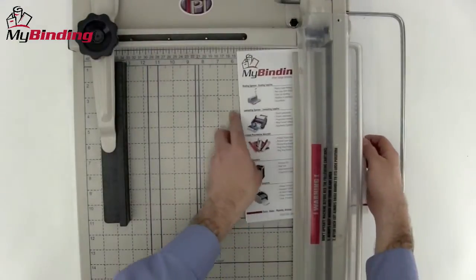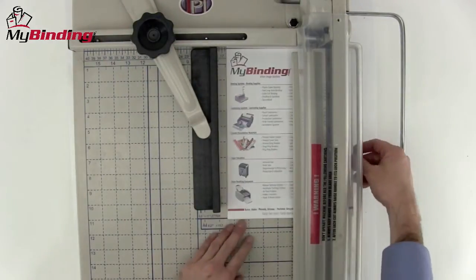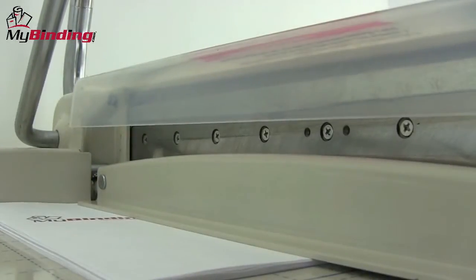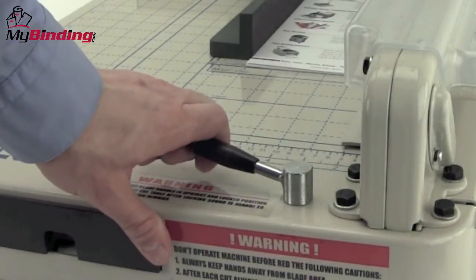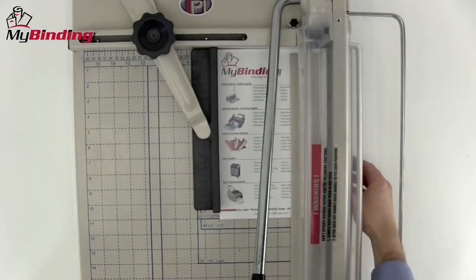Plenty of measuring graphs on the top of the machine allow you to line your papers perfectly, and a very maneuverable fence allows you to make perfect edges every time. The paper holder clamps down with great force but little effort on your part. The unlocking lever holds one hand completely away from the blade while the other brings it down. It's as safe as it is sharp.